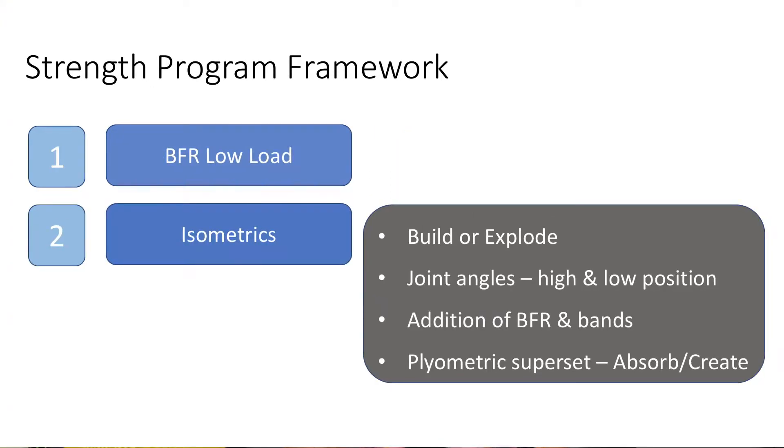The second part of the program involved isometrics and was the main part that may have assisted in any athletic performance parameters, as seen by my testing results. The first block of isometrics incorporated building the force to get used to the movement, and the second block incorporated the 'explode' concept once I was familiar with it — progressing safely. I explored different joint angles, and external load was added through bands, BFR, light weights, and dumbbells, but no more than 40 kilos.